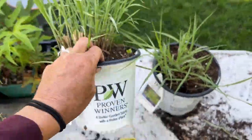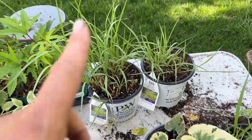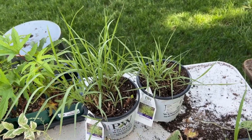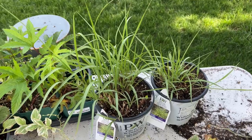Grasses — easiest ones to divide. I never buy more than like three plants of grass. There is one thing with grasses: they are slow to take off, so you're going to set them back a little bit. But I've done it with all of my Japanese grasses because those are some of the most expensive ones to buy in the store.